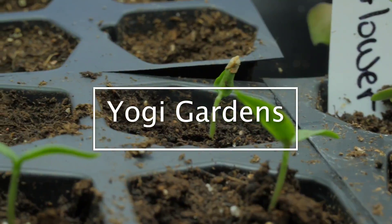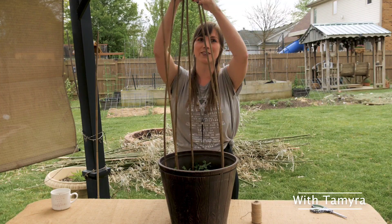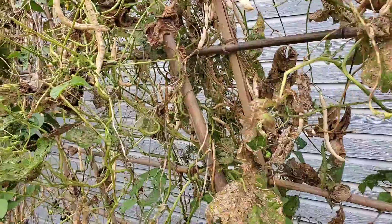This year I decided to grow Blue Lake pole beans. As you can see behind me here, they're starting to die off, but I left them and the reason why I did that I will be discussing in this video. Hey guys, Tamra here with Yogi Gardens and as you can see behind me, I have all of these beans that are slowly starting to die off.